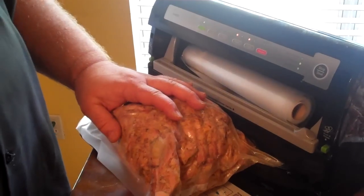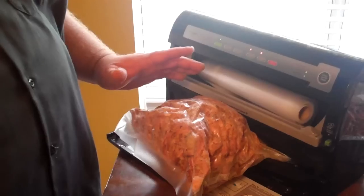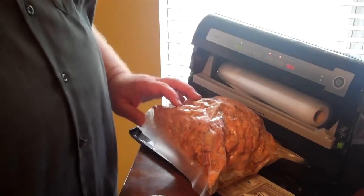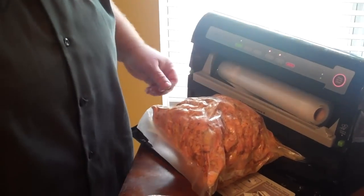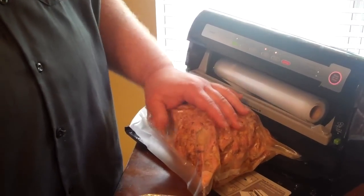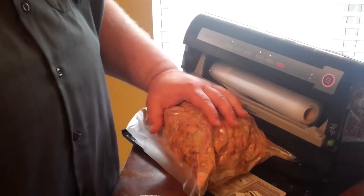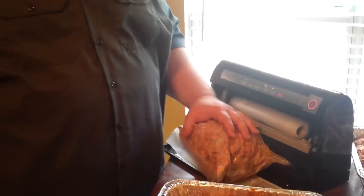The great thing about this vacuum seal bag is the meat will last for up to a week in the refrigerator once you get all the air off of it. But past that, once it gets nice and tight and seals, you can put it in the freezer. Instead of just lasting a month or two and getting freezer burn, since all the air is off it'll last for up to a year.